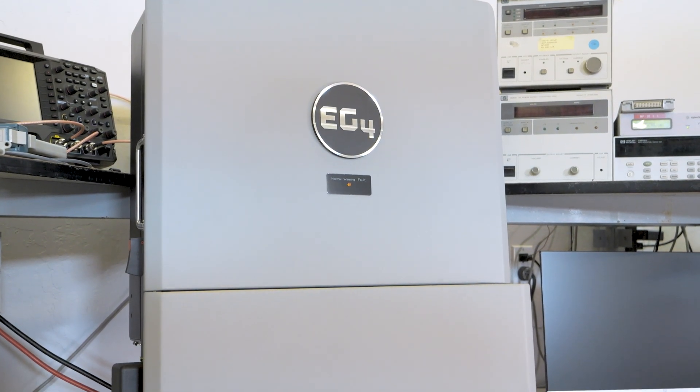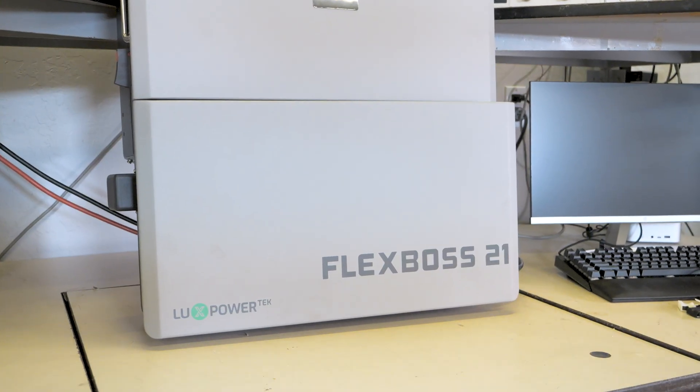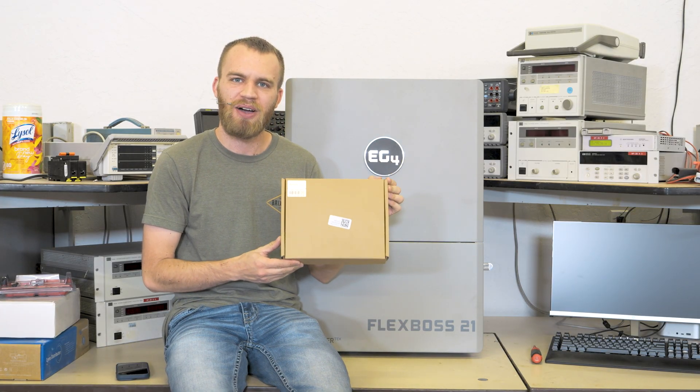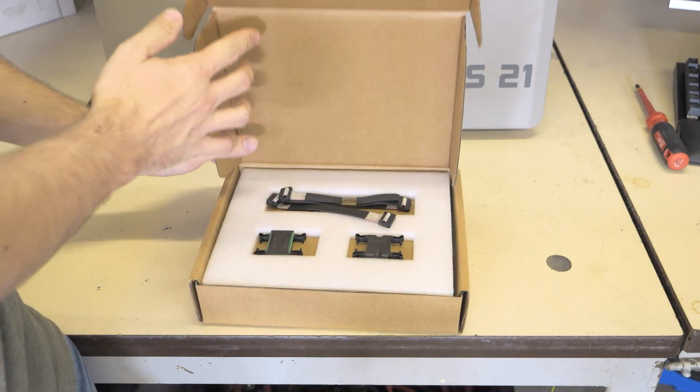Welcome back everybody. I'm Dexter with Current Connected. Today we're going to be working on the EG4 Flexboss 21. I have the screen kit and we're going to be teaching you how to install it. Let's jump into what's in the box.